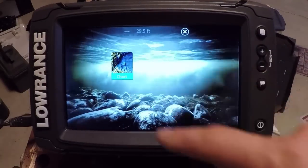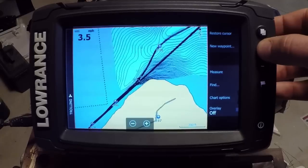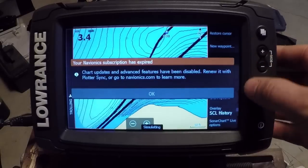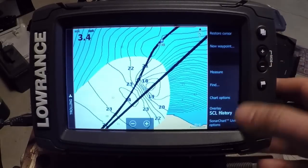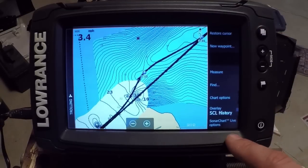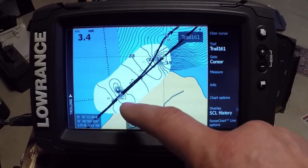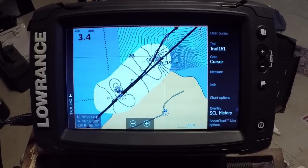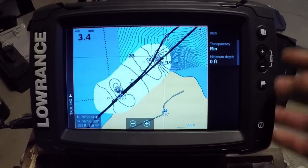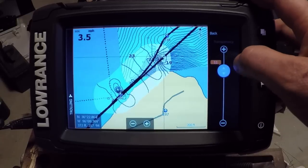Now into the mapping portion — I've got a Navionics chart in here. One thing they've added is the ability to make your own maps, which just about everyone can do now. We can go to Sonar Charts Live and turn the history on. You do have to have an active subscription to Navionics. With the history from when it was active, you can see these are the updated contours the unit has made based on the depth it's seeing at that latitude and longitude. You can set the transparency to see the main chart through it.